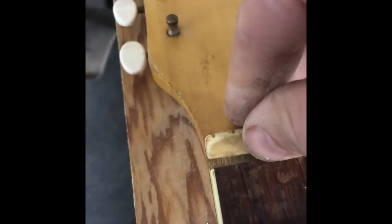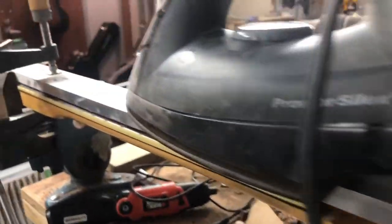I'm talking everything from old Martins — you can put a truss rod underneath that fingerboard so no one even knows it's there except for you and hopefully your luthier, or you can make it look like it came out of the factory with a truss rod.